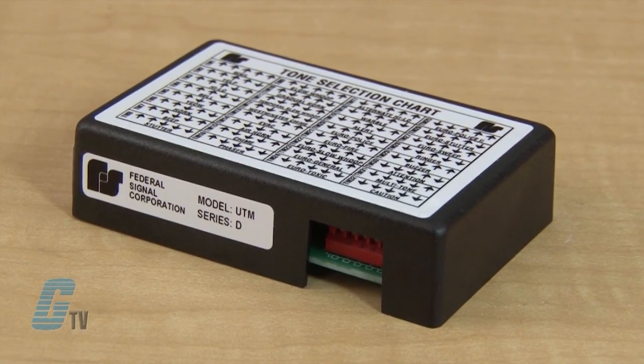Federal Signal's UTM provides crisp, clear digital signals easily distinguished from the ambient noise of commercial, institutional, and industrial environments.